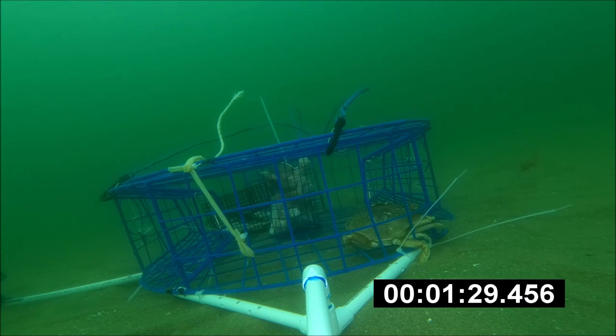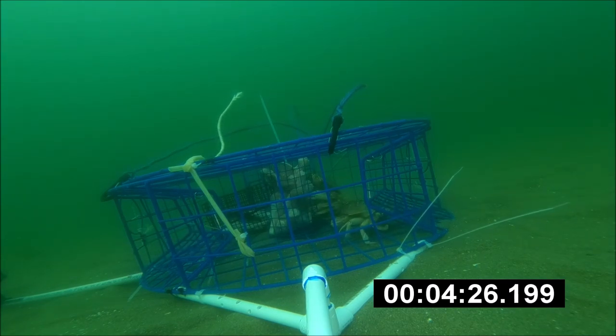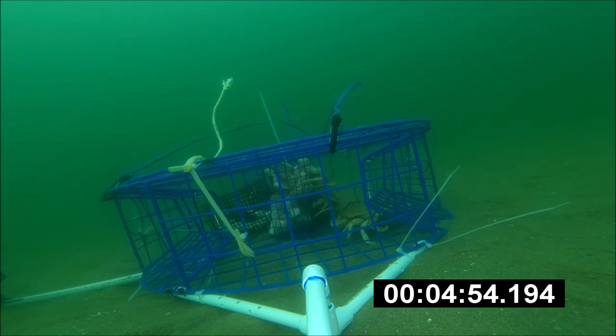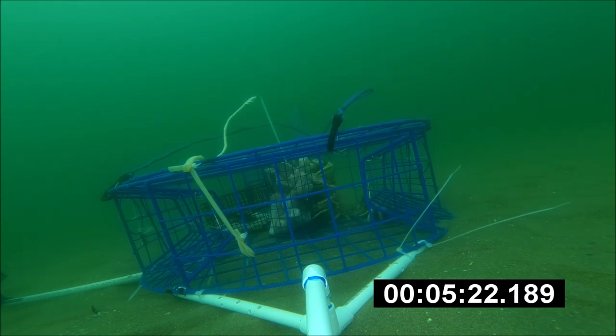We got one crab that came in from the left just under one minute, and then at three minutes we got more crabs. I sped up the time a little bit. I dropped this pot in an area that doesn't have a lot of current — in my thinking, that would have a lot of crabs. You can tell there's not much current by the tag on my door trap; it's not really moving, just sticking straight up with that white string.